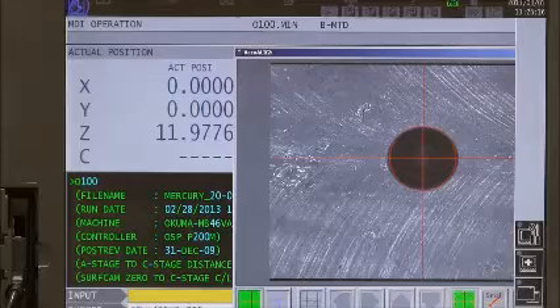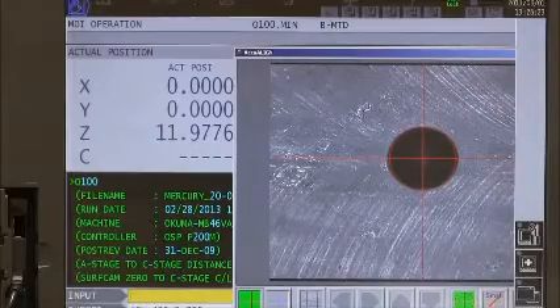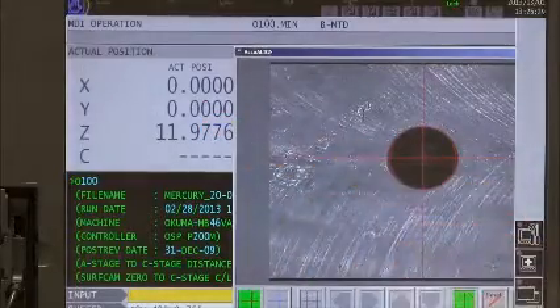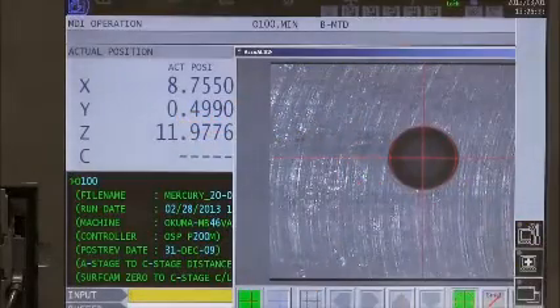Next, if I want to measure any dimension on the part — for example, the distance between two holes — all I have to do is image the first hole and set XY to zero, then image the second hole. This is the distance between those two holes along their XY axis.